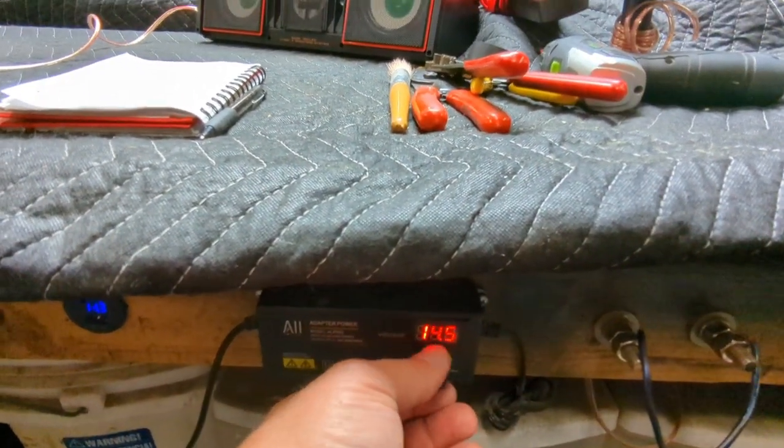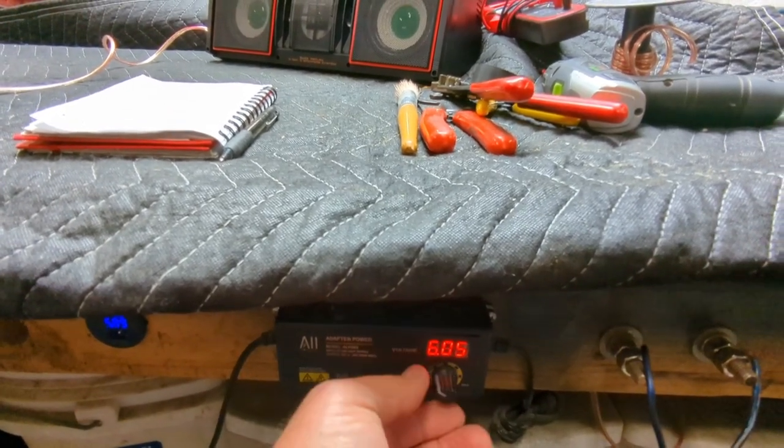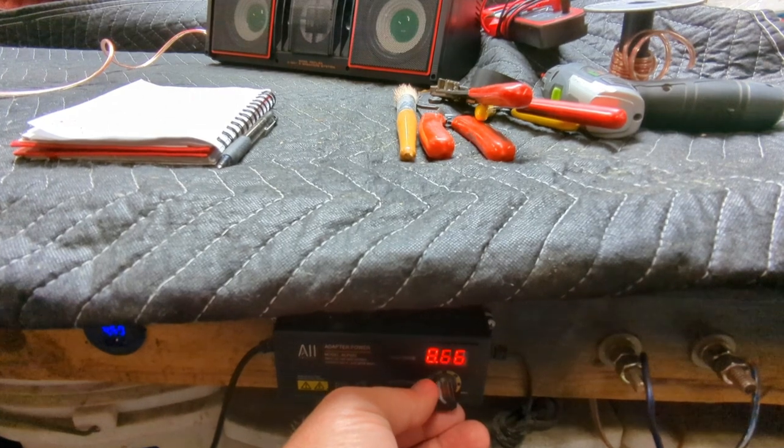Let's see how low we can turn this down. You can hear it going down. Six volts is about to cut off.